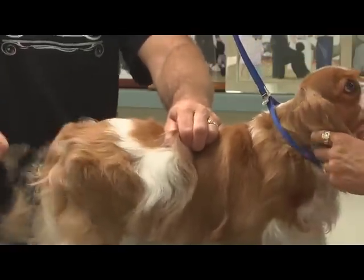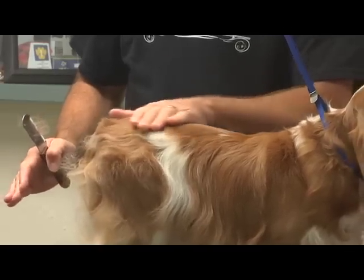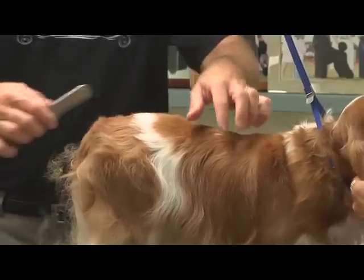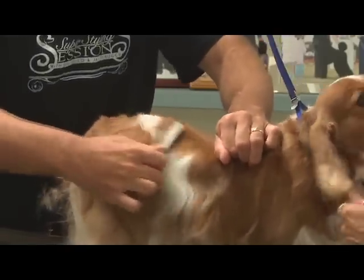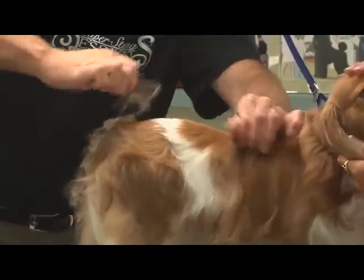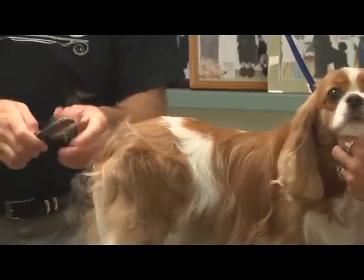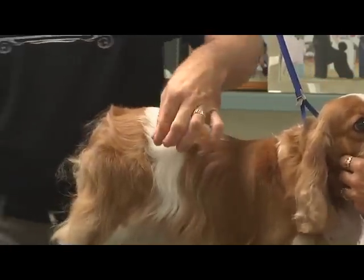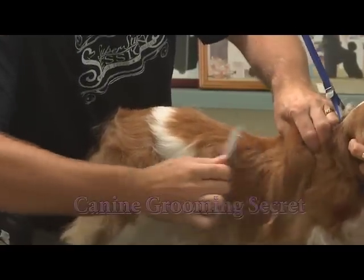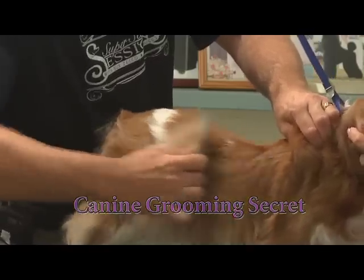By carding this out you get the coat to lay really flat, because what we're doing is removing the bulk underneath that's causing the hair to be pushed up, allowing the top coat to lay more naturally. You can also do this to your pet dogs that tend to grow out these little sporadic hairs here and there. The key is to always go in the direction that the coat grows in order to get it to lay that way.